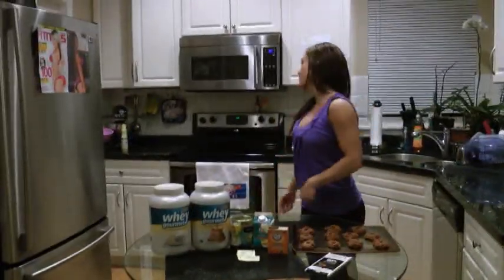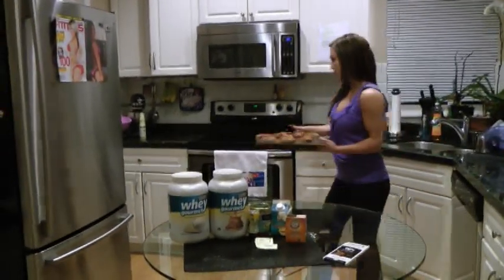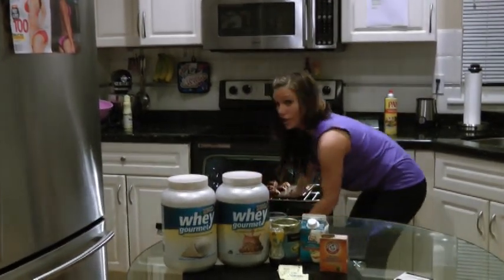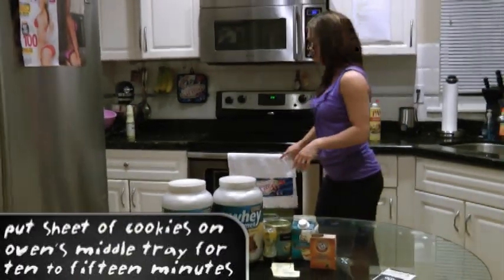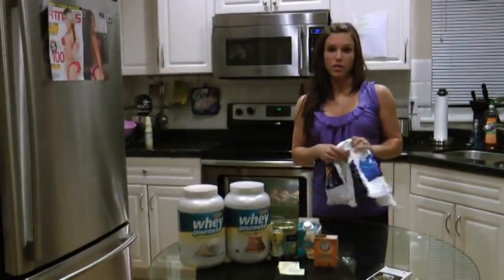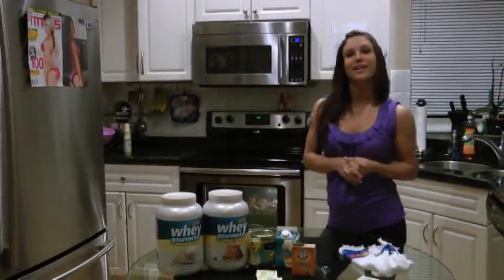Our oven's preheated to 350 degrees, so we're going to take our cookies and put them in the oven. I put them on the tray for about 10 to 15 minutes. You just want to make sure that you turn your light on and watch them, because they don't take very long and you don't want to overcook them or else they'll dry out. We'll be back in a few minutes to see what they look like.